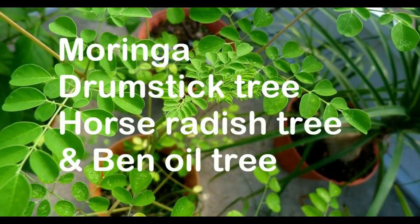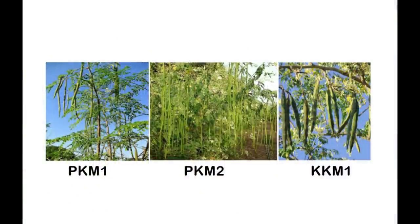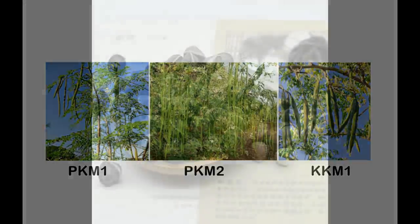Common names include Moringa, Drumstick tree, Horse radish tree, and Ben oil tree. The three major varieties that are cultivated exclusively include PKM1, PKM2, and KKM1.